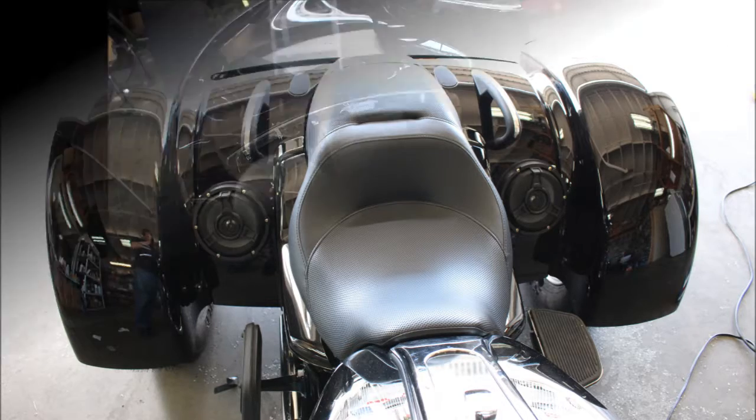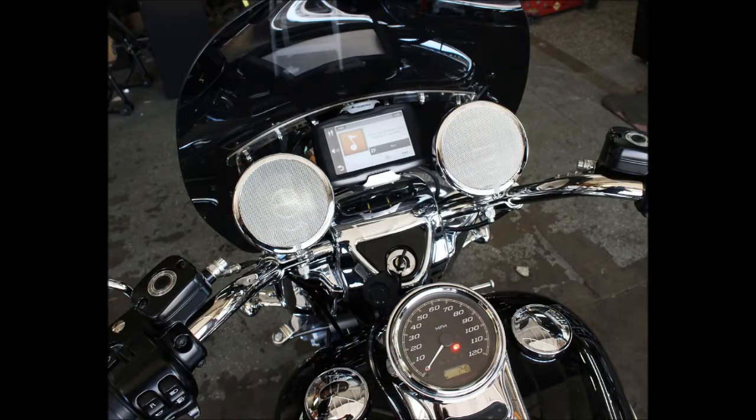We also have a lot of options for trikes with no fairings, both for Bluetooth control as well as some smaller chrome speakers up front that integrate very nicely with the speakers in the rear to give you a lot better sound than you can usually get on a bike without fairings. In this particular example we used a Garmin navigation unit mounted to the front to not only provide navigation but also to source the music for the customer.